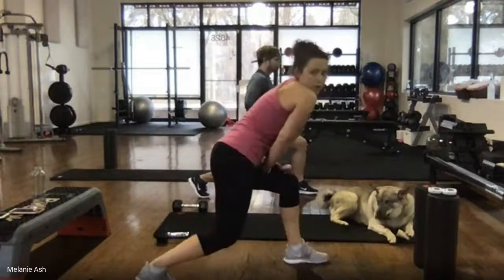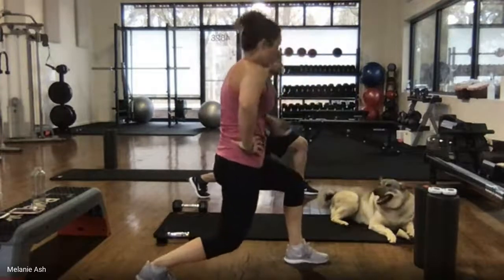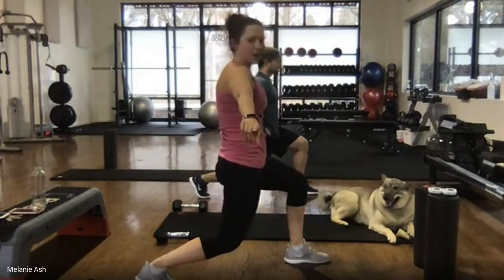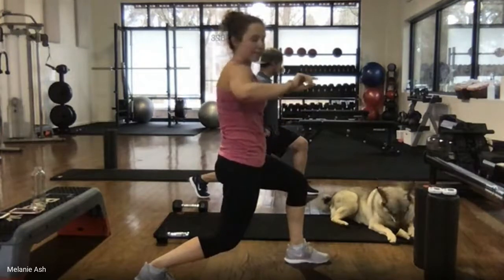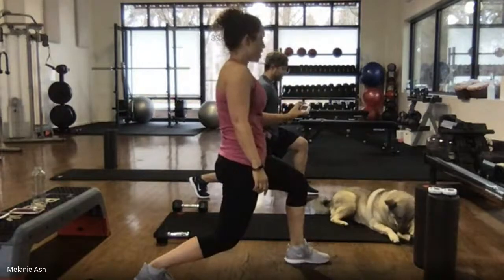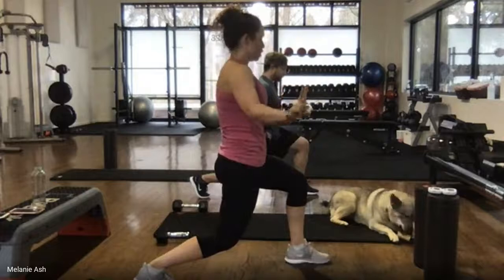Hold — halfway, good work. Stay there, you guys are awesome. Ten seconds — we're already halfway done with this circuit. Five, four, three, two, one. Rest.